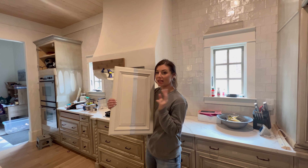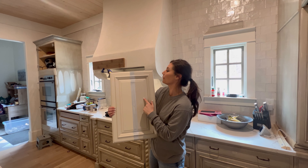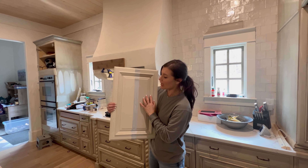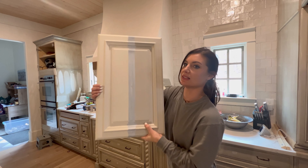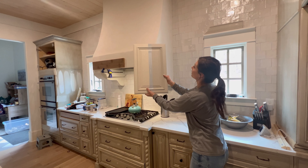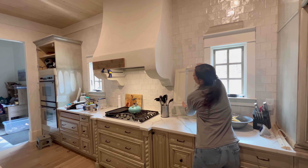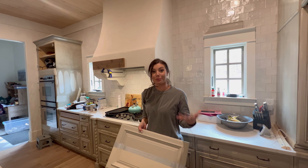I narrowed it down to my two favorite colors — Creamy White and Revere Pewter. Once I primed it, it gave a true color. And the Creamy White is just too creamy — way too creamy. So I think Revere Pewter is going to be perfect. Stay tuned for the next video as I start to prep the kitchen to paint.